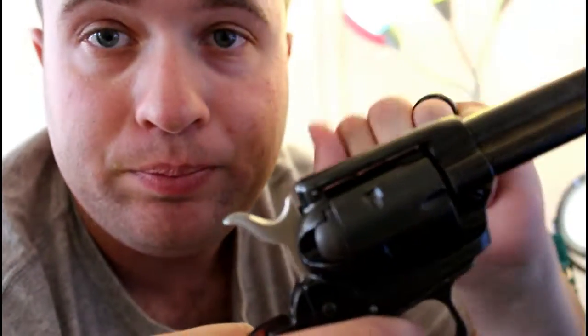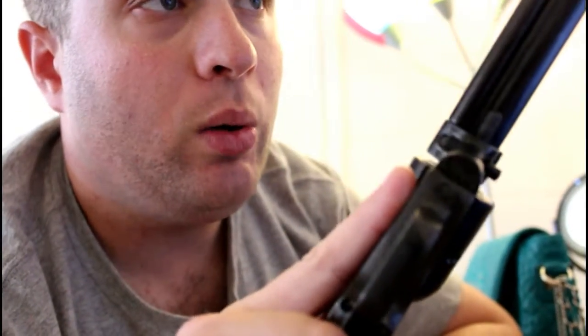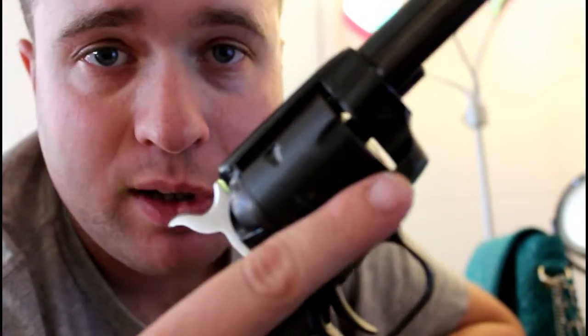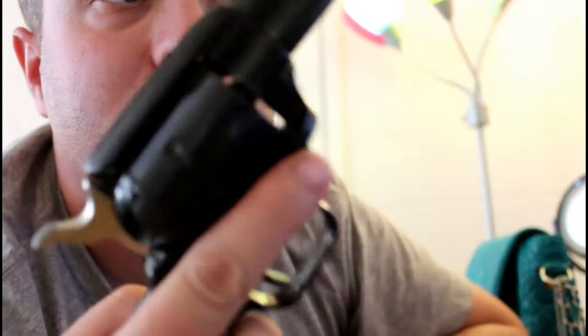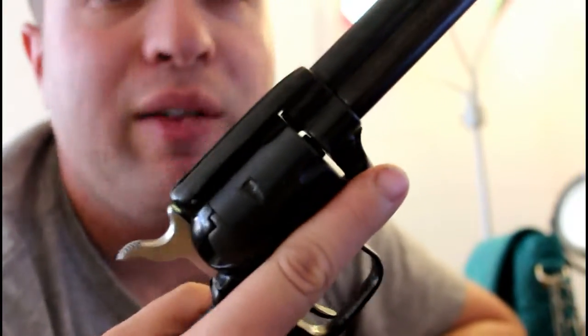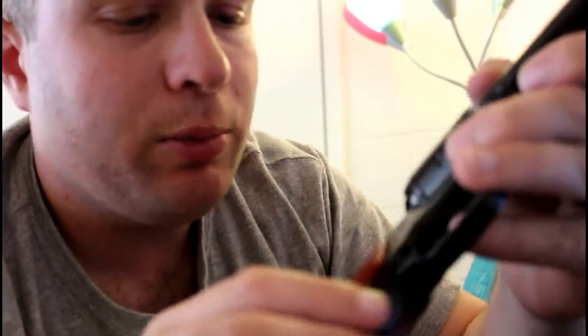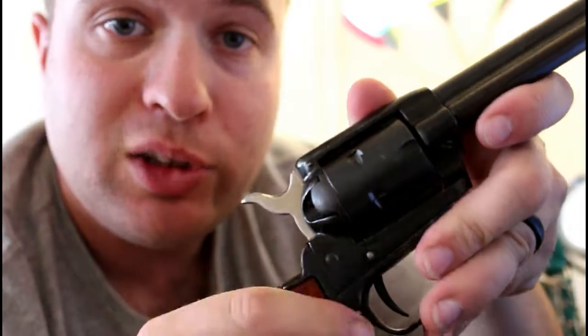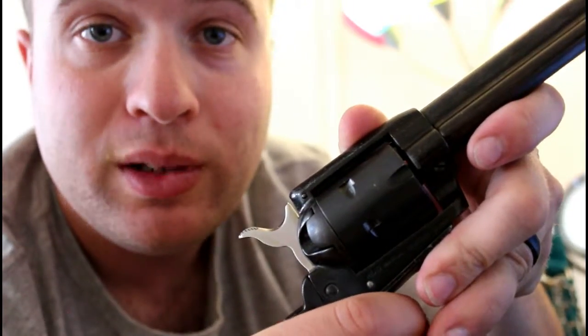Once I get this fixed, I also have my 22 Magnum cylinder and some Winchester 22 Mag ammo I'm going to take out to the range. I'm going to try to put between 500 to 1,000 rounds through this gun the first time I go. Thank you for watching guys — I'll be doing more videos the next couple of days, so hopefully you'll tune in. Please like and subscribe and I'll put up more videos. Thank you for watching.